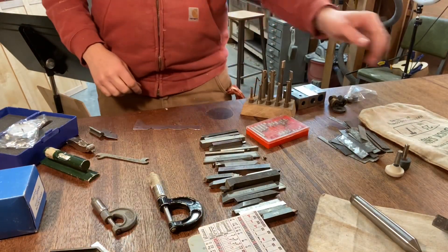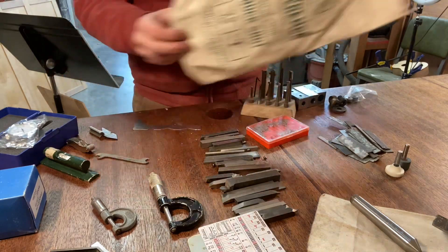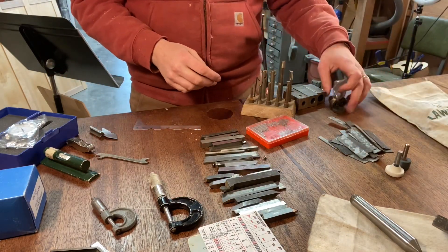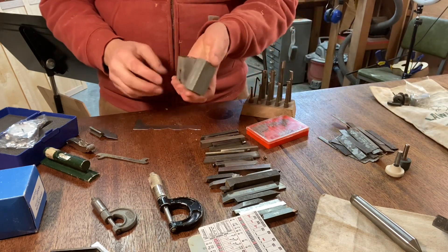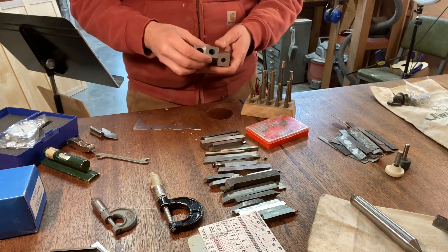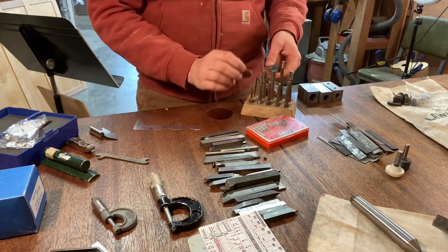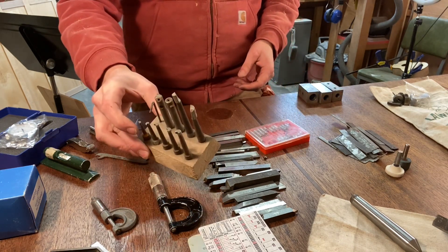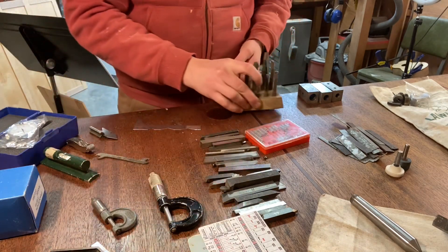To begin with, there are these cool old shop bags — not sure what we'll use those for, but I like stuff like that. There's a little handful of knurled knobs, which is cool. These look like tool holders that would attach into my cross slide. And this little set of tools looks really interesting — very small and beautiful.